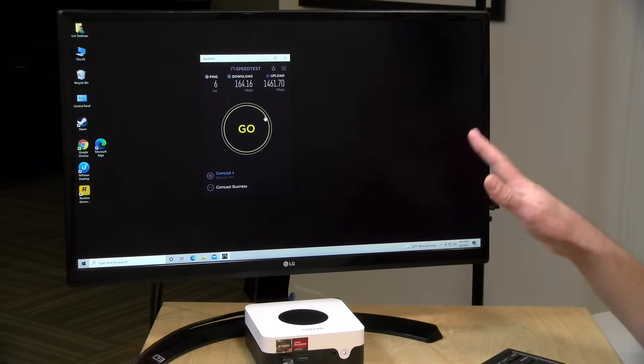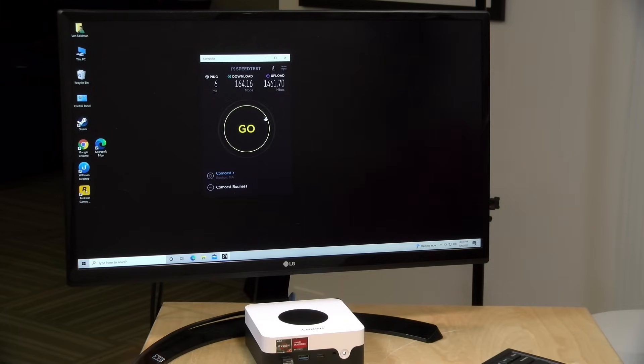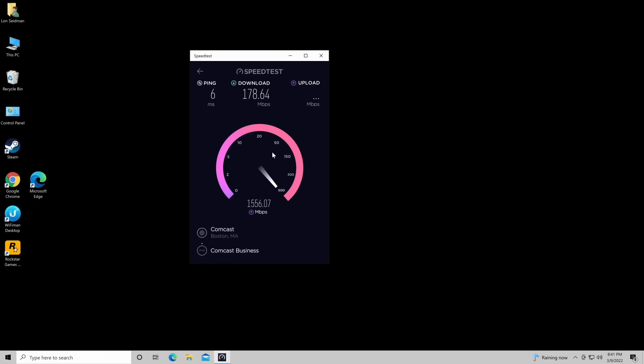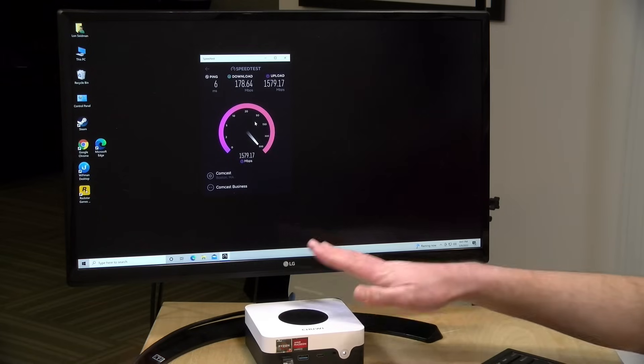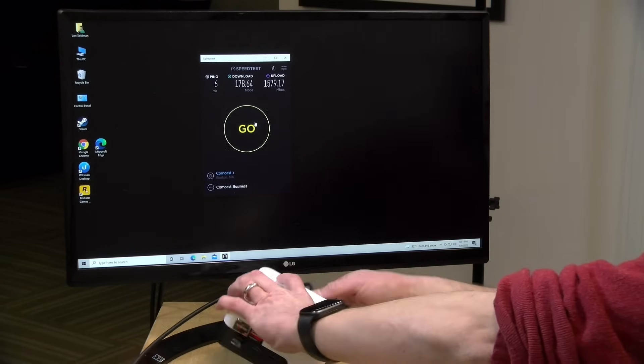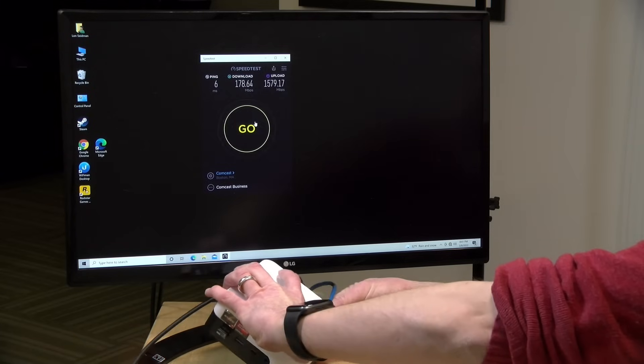Let's begin with some of the ethernet performance issues. This is supposed to be two and a half gigabits per second. My internet connection here at the house is three gigabits per second symmetrical, so we should easily max this out. We're only getting about 180 or so megabits per second downstream, and the upstream will be better but far less than the two and a half gigabits that is advertised — about a gigabit and a half. What's odd is that when the machine first boots up it'll often work fine, but after it's been on for about 15 or 20 minutes is when this performance issue degrades.